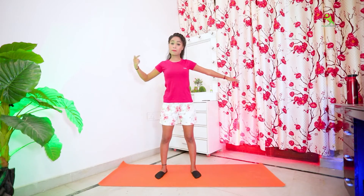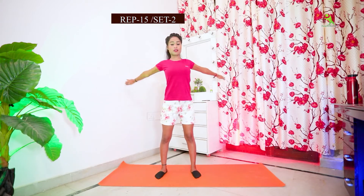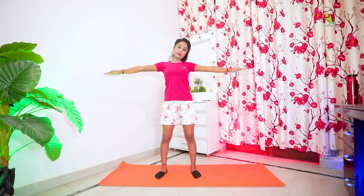Now let's start our next exercise. We will push both legs apart and push both hands to the front side, then keep two sides to the front.